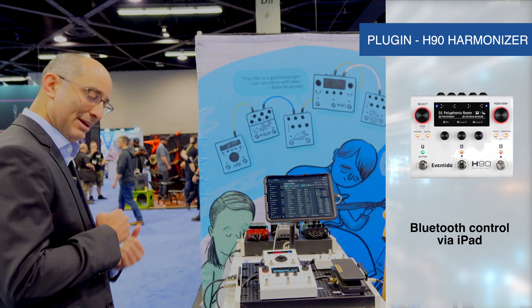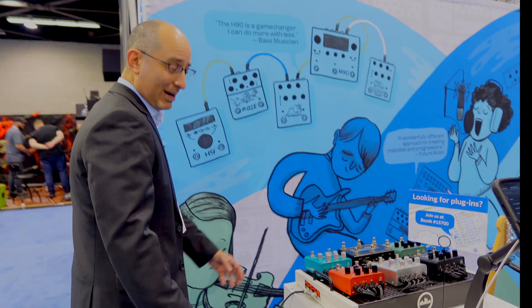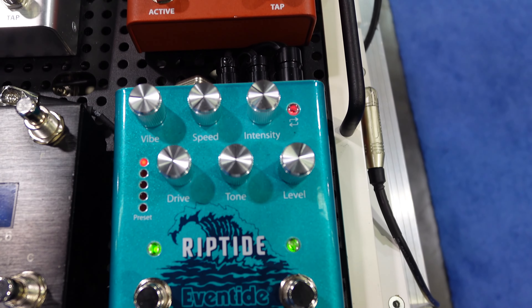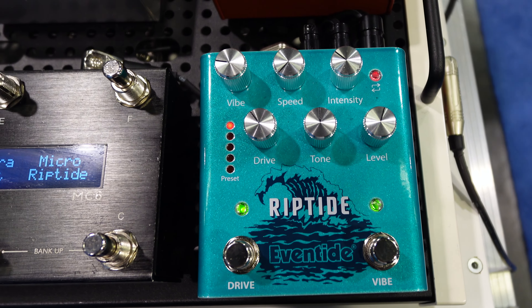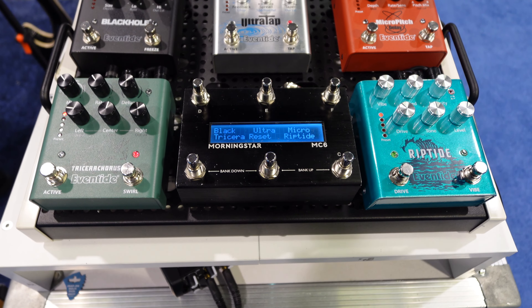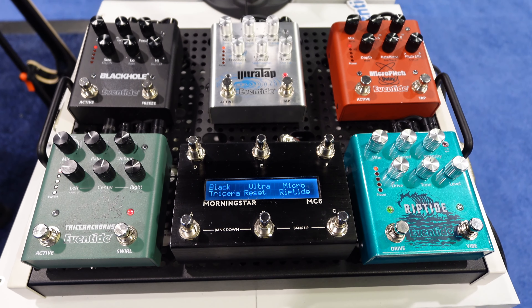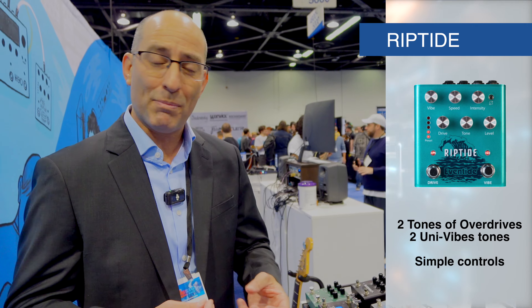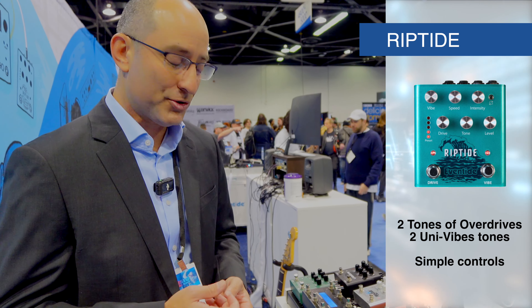Also, at this show, we're showing all the pedal fans the new Riptide, which combines Overdrive with Univibes. Both effects come in two flavors. In green mode, the Overdrive is like the TS9 — a dynamic Overdrive with an emphasis on the mids. And in red mode, it gives you a more balanced Overdrive but with more gain.